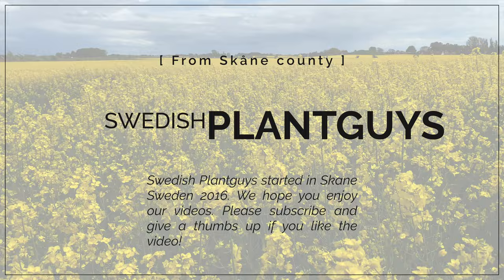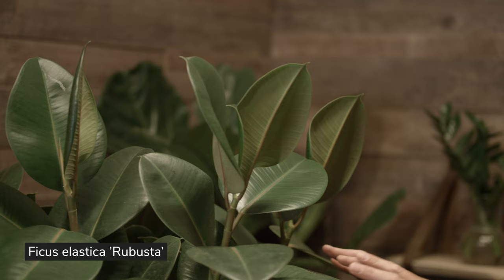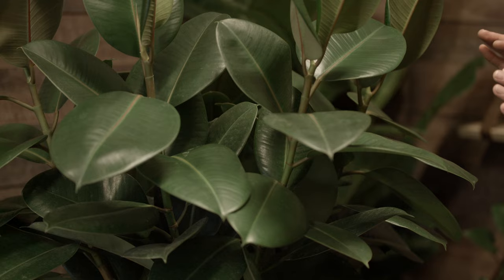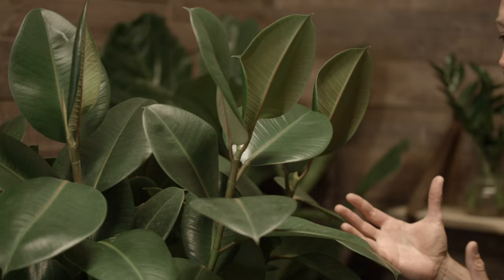Number one. This is a Ficus plant so the recommendation is to place this somewhere where it gets a lot of indirect sunlight. We have two different varieties here in the studio today. We have the Ficus Elastica Robusta and as the name suggests this is an extremely robust plant. This is our recommendation for starting off with a rubber plant — get the Robusta because it's very easy to care for. It's a strong plant.